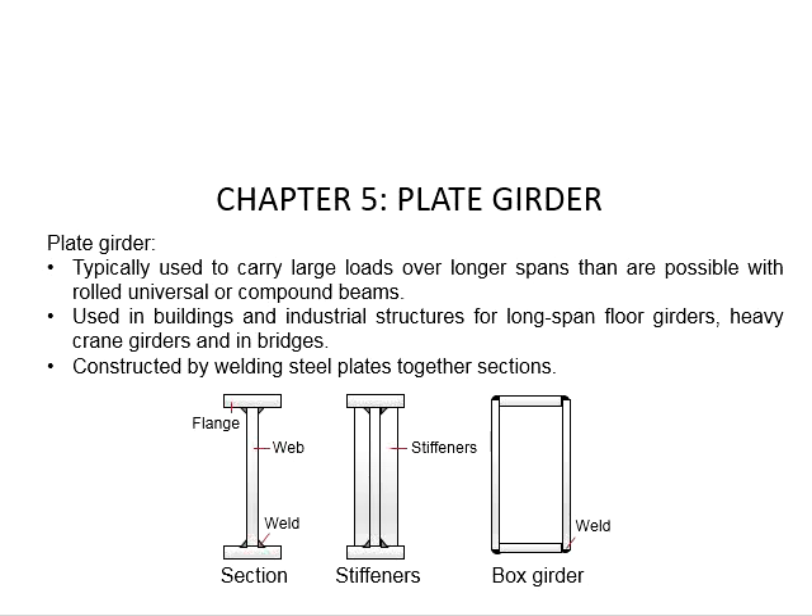The plate girder is typically a member used to carry large loads over a long span that are not possible with rolled universal or compound beams. It is normally used in buildings and industrial structures for long span floor girders, heavy crane girders, and in bridges. It is normally constructed by welding steel plates together to form an I-beam or a box girder section.